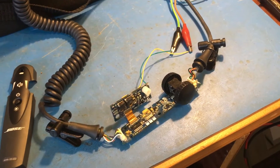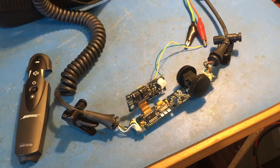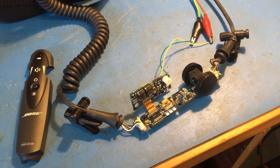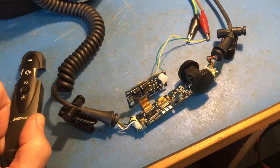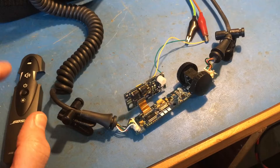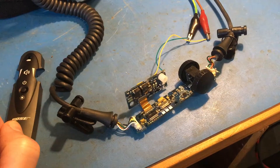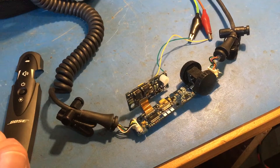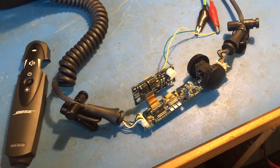I thought I'd make a short video to explain how I fixed my Bose X aviation headset. The symptoms were that the flashing LED on the battery box, which indicates it's operational, sometimes wouldn't come on, and sometimes would come on and stay on permanently without flashing like it does normally. Sometimes it would work normally, so I had to investigate because it was becoming less and less reliable.